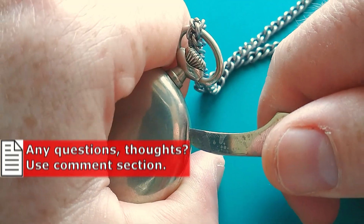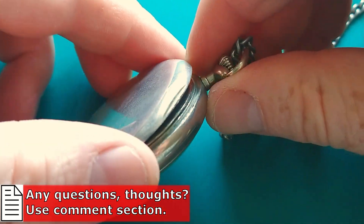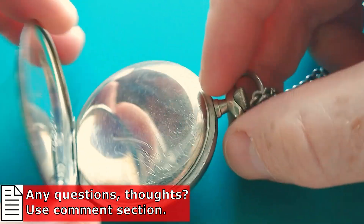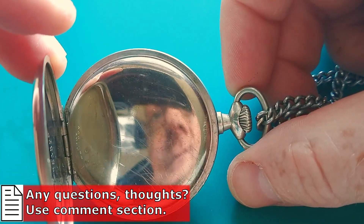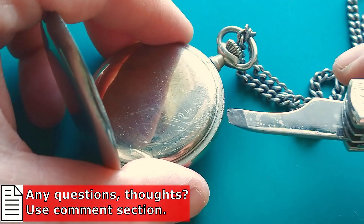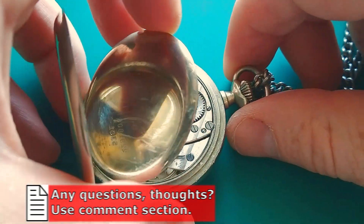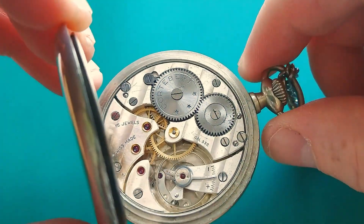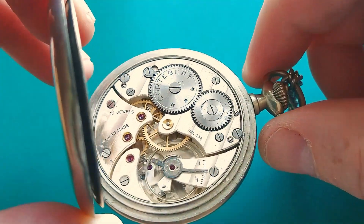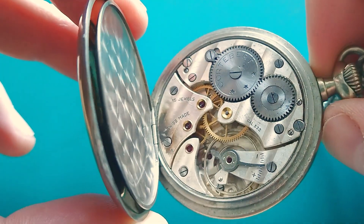Let's begin and open the case. It's quite a scratchy piece — quite a lot of scratches here, so somebody tried to open it, probably to see the movement. It's in working condition. This is a very good sign. I like working movements because what has to be done is only to service.